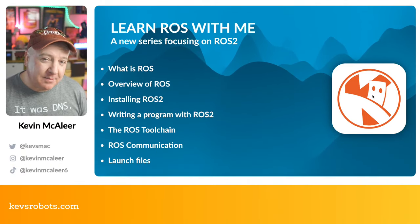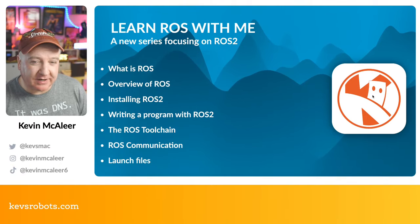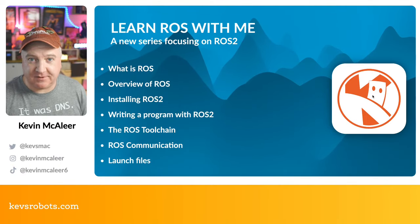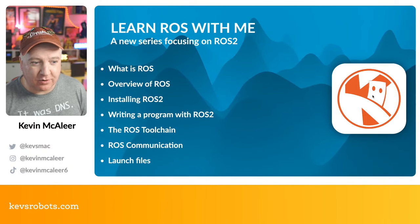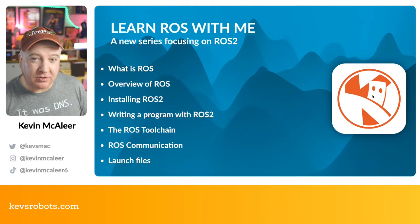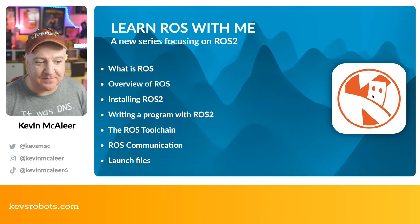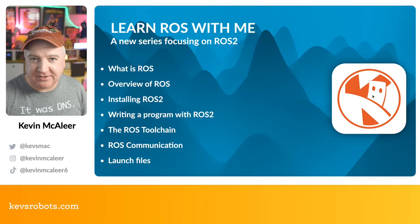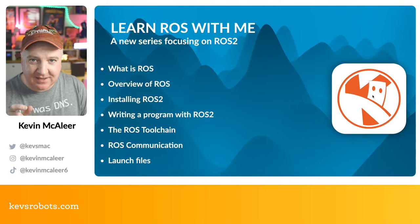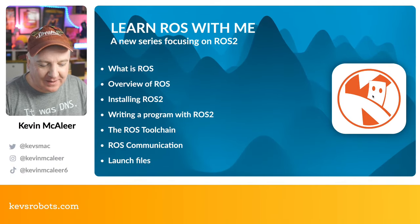We're going to write a program in ROS 2 and look at the ROS toolchain — all the different parts that make up the Robot Operating System — because it's more of a collection of frameworks. We'll look at how ROS communicates, which is very similar to MQTT if you've done anything with IoT. There are also things called launch files that help package everything together so you can start many different nodes in your ROS setup.